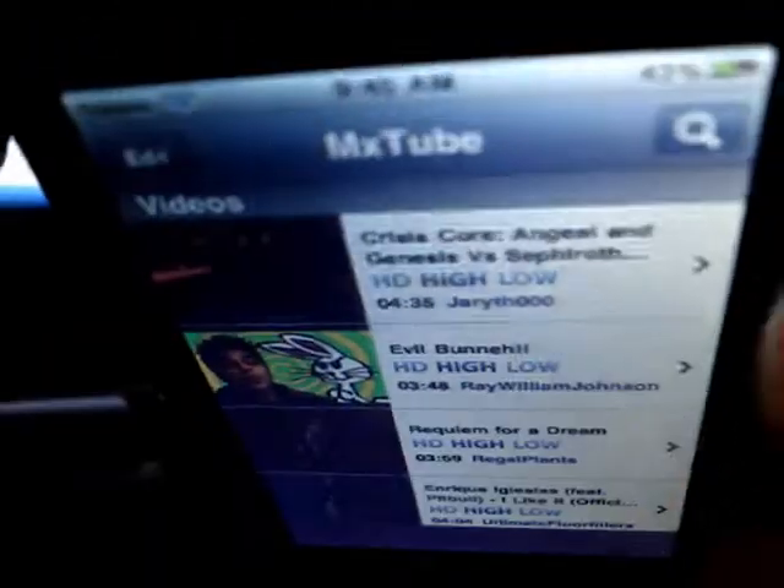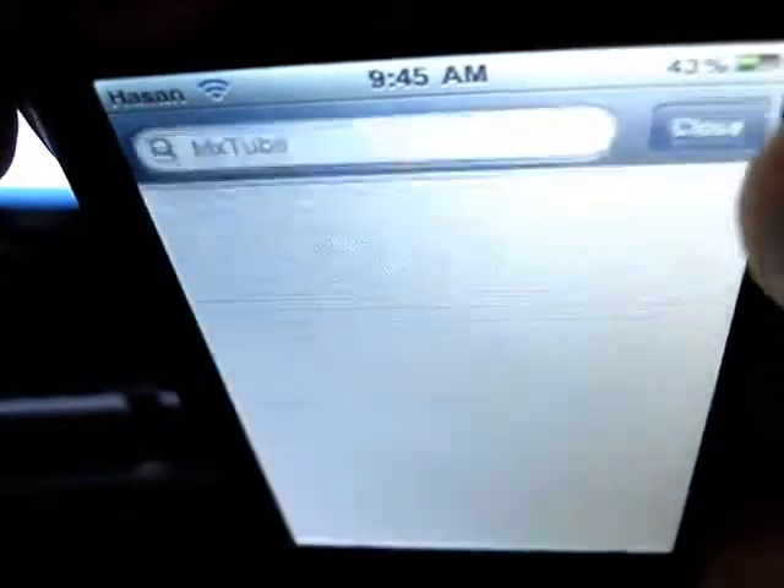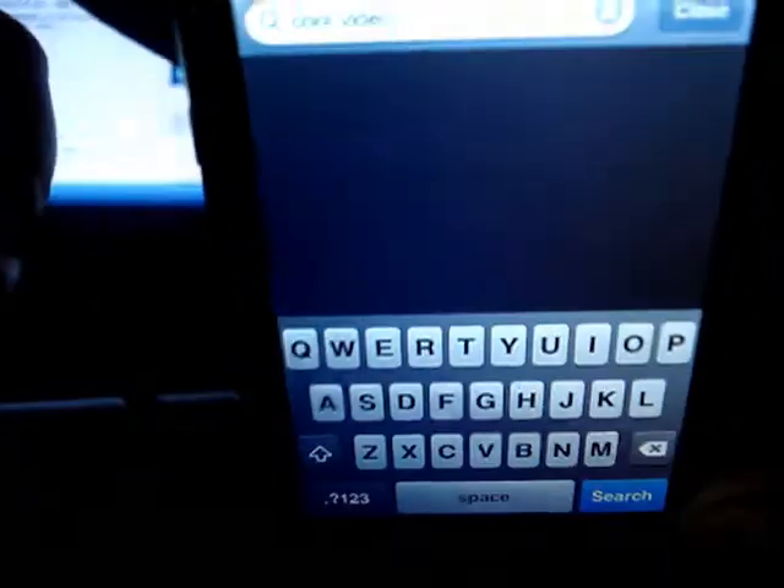To download videos, at the top right just click the search icon and search something. I'll just type in 'cool video' — I moved it away so it's easier to type. Alright, 'cool video,' click search.